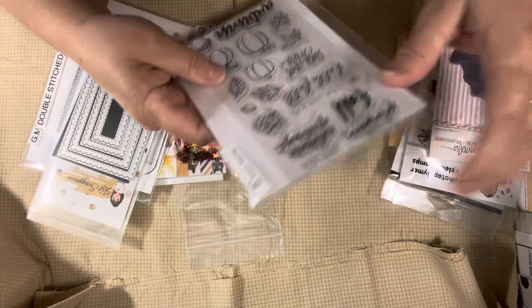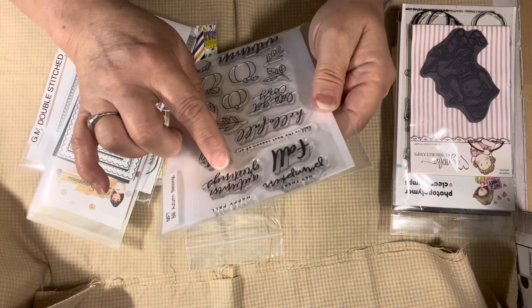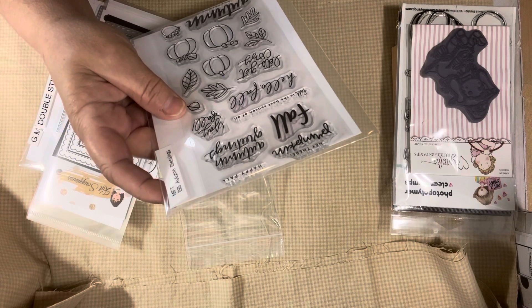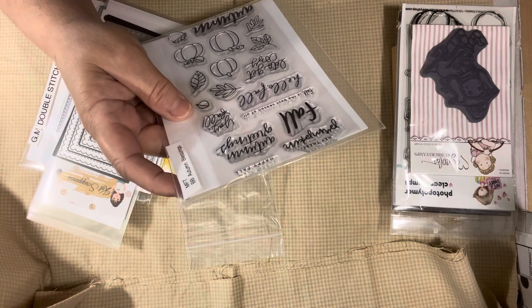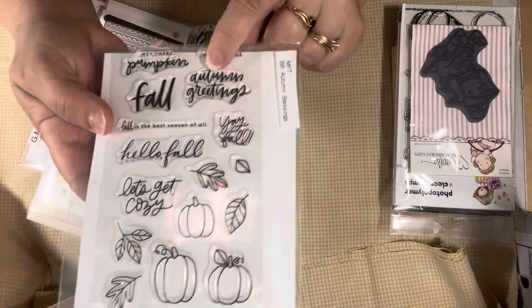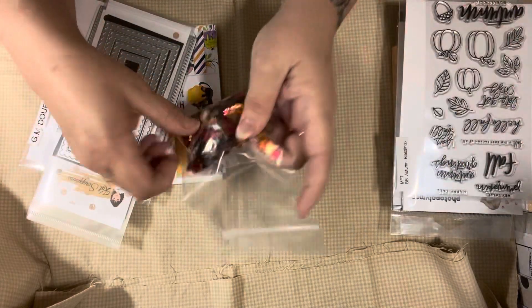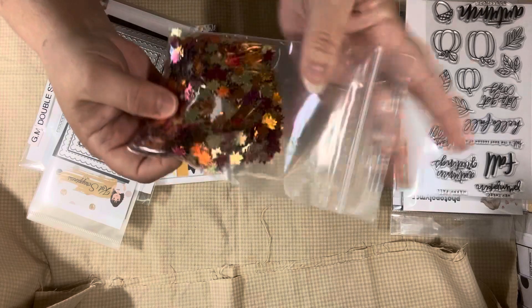And then this was an MFT stamp set, and I just used the autumn greeting. I used some leaves sequins as well. Cat Scrappiness - this is for a mini slim line, and it's stitched and scalloped, so I used this one. I used Gina Marie double stitch rectangles.